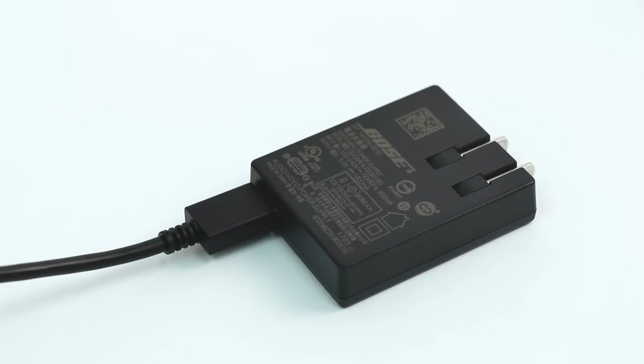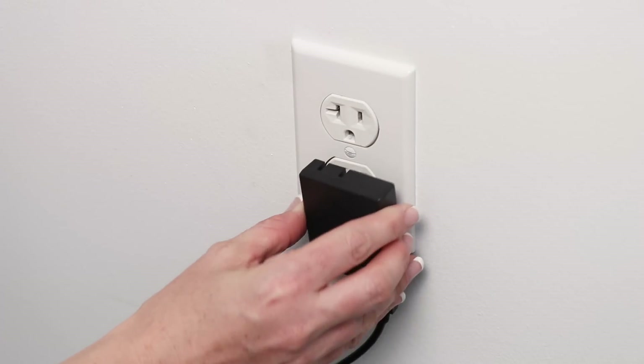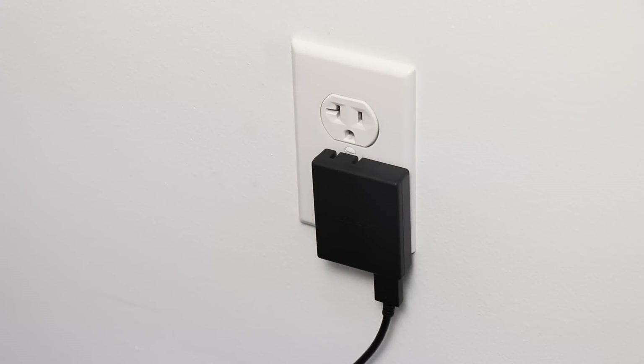Plug the other end into the power supply. Begin by plugging into an AC power source. Your speaker ships with a partial charge, but you must connect it to AC power to activate the battery on initial use.